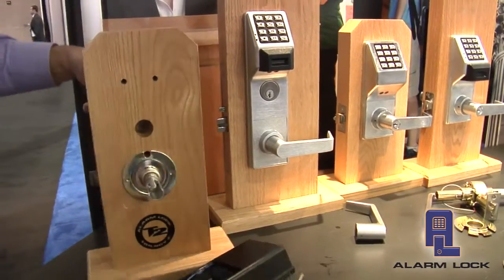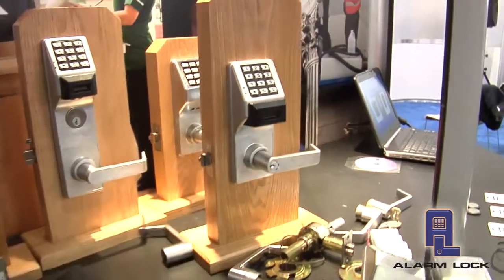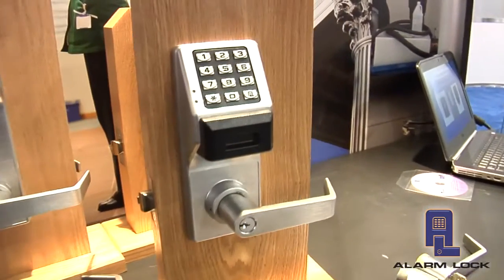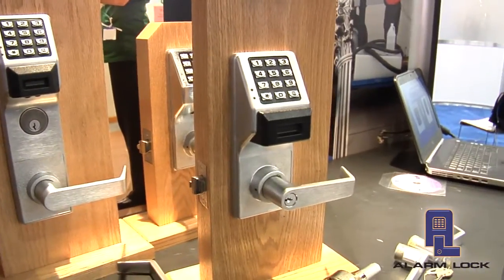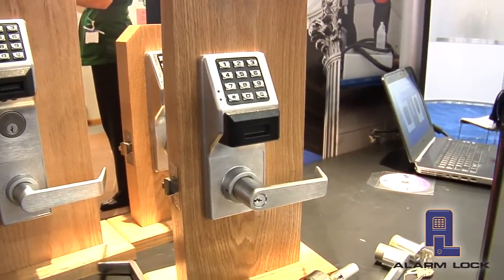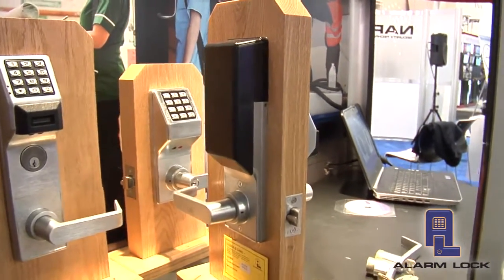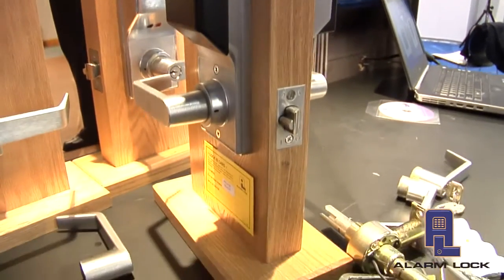I have one already installed over here, so let's show you what that looks like when it's completed. This allows us to take that opening that had a 2700 or a PDL3000 on it, and simply by replacing the two components, we now have these components here on the door itself — turning this into a wireless locking solution.